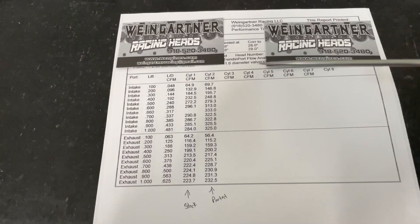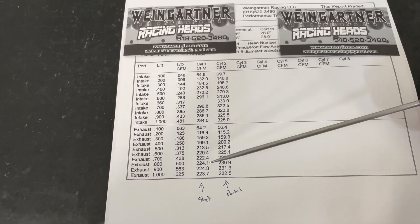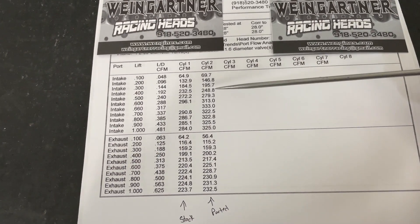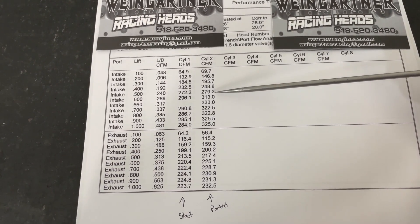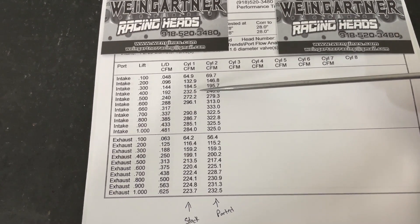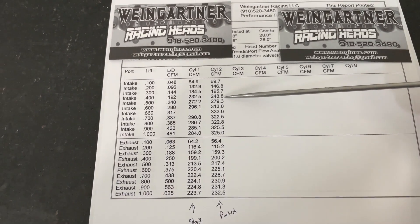Okay, here are the flow numbers. This column right here, cylinder one, is actually what they were stock — completely stock — and you can watch that video and see these. This is what it is now. The numbers I like most are 4, 6, and then peak. At 4, before it was 233, now it's 249, which is really good.